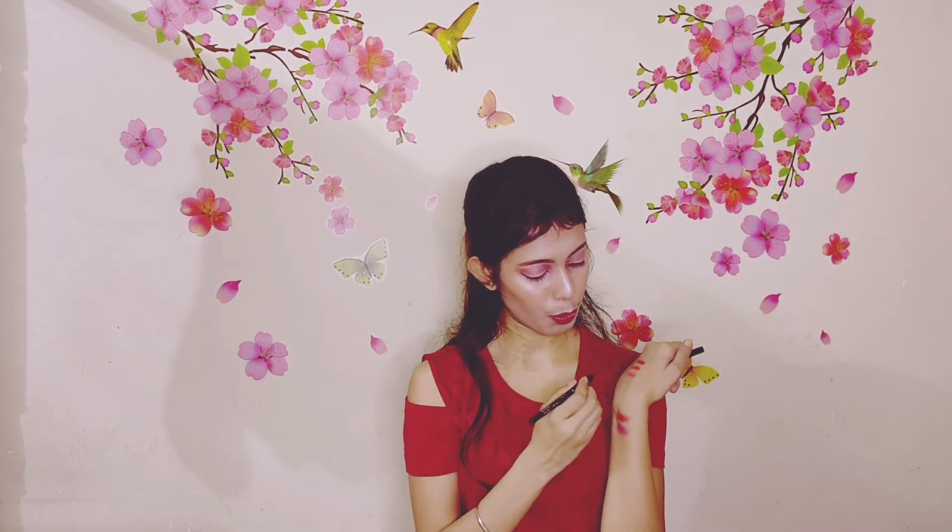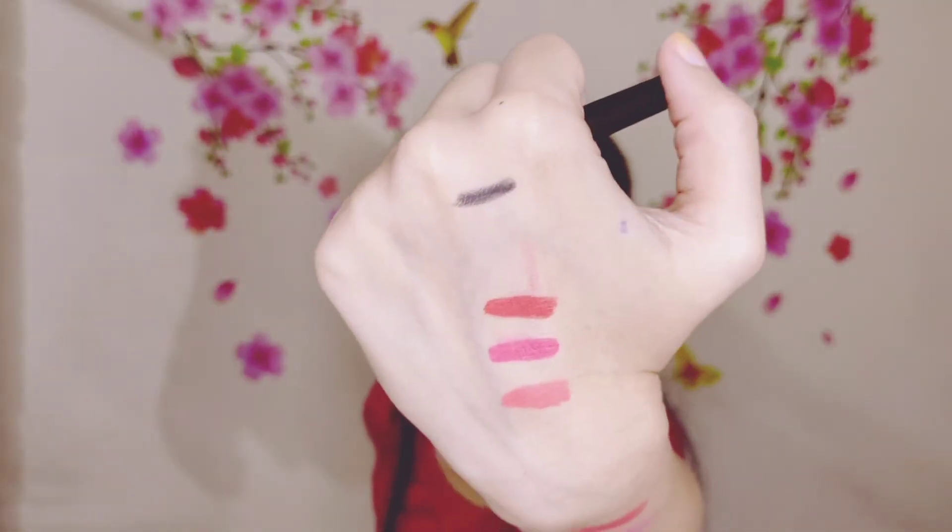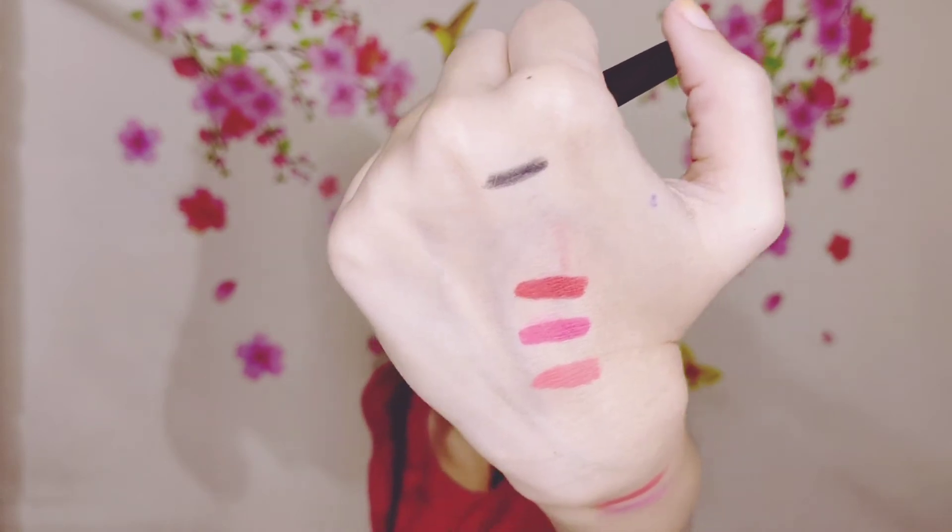It's a black matte eye liner — it's very matte and very intense black. It's very smooth and I'm loving it, guys. I have to use it a lot.